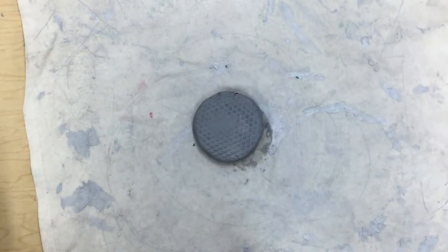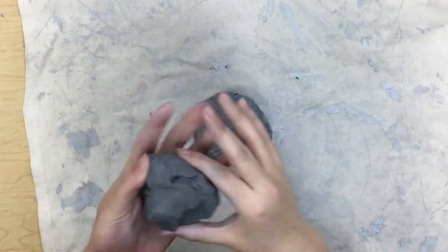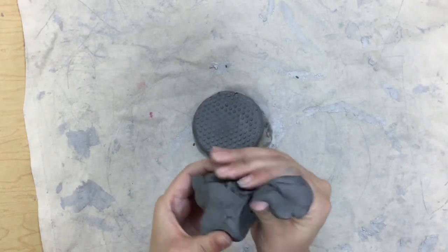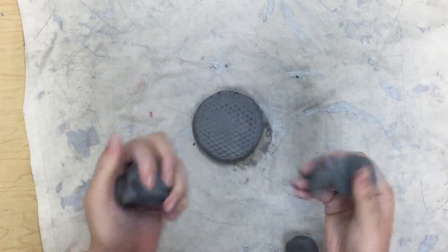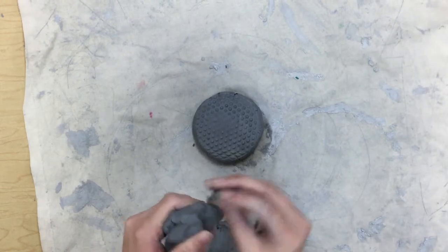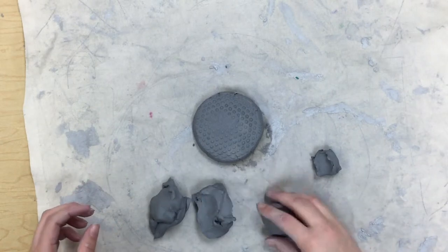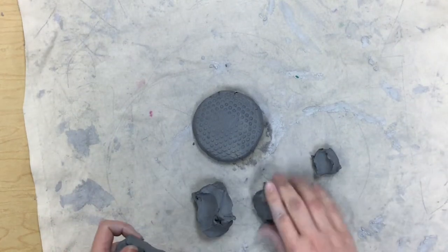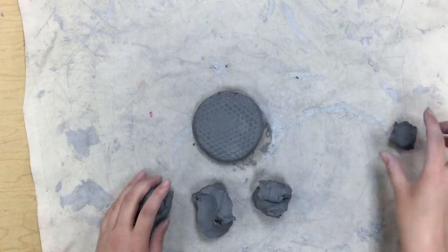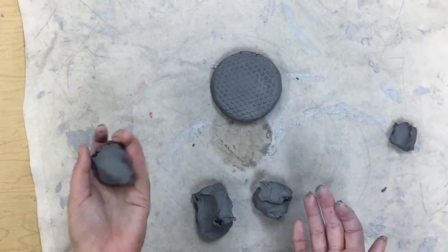Now we need to make legs, a head, and a tail. With your remaining piece of clay, break it into three pieces. If one looks a little bigger than the others, pull a tiny piece off, because we'll need that in a minute. You should have three pieces that are about the same size, and one that is little for some tiny details.